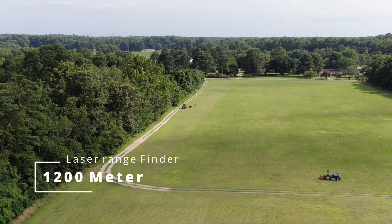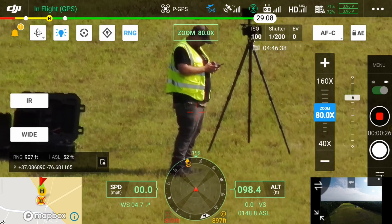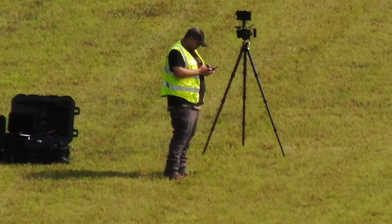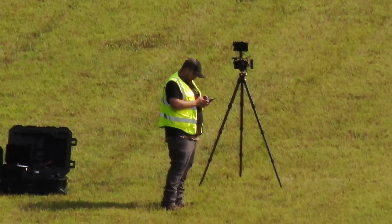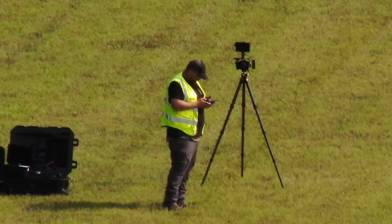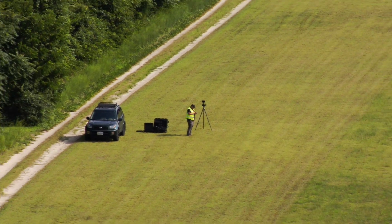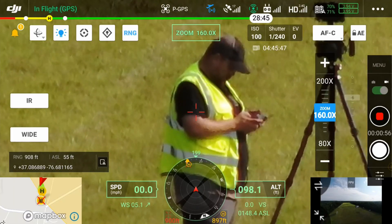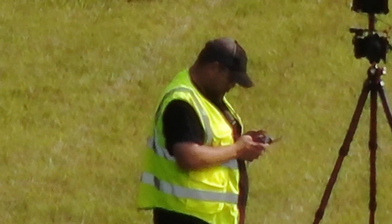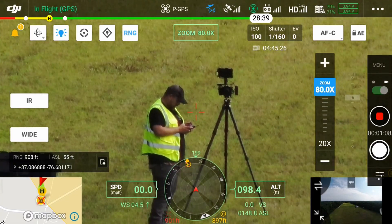I'm at 900 feet away at 80x zoom — I'll put this on the screen so you can see it. Let me go to 40x, back out, go to 20x. The 20x is the native optical; 40x and 80x are digital. At 160x you can see the mirage, and at 200x there's a lot of mirage and I'm beginning to see pixelization. But even at 66x or 80x it's still quite clear.